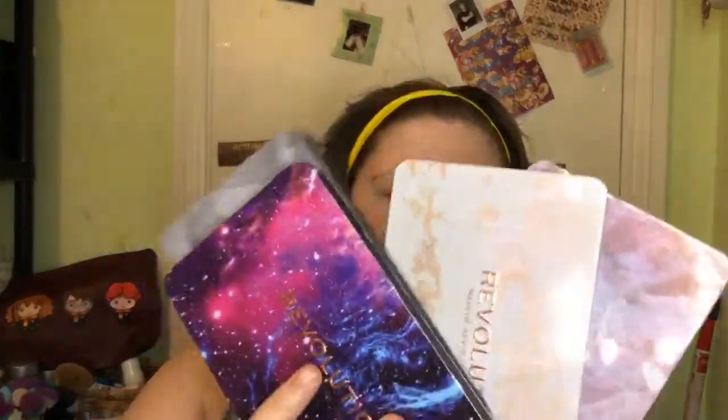Hi guys, it's Shannon and today I'm going to be doing a testing video on the Revolution Forever Flawless palettes.